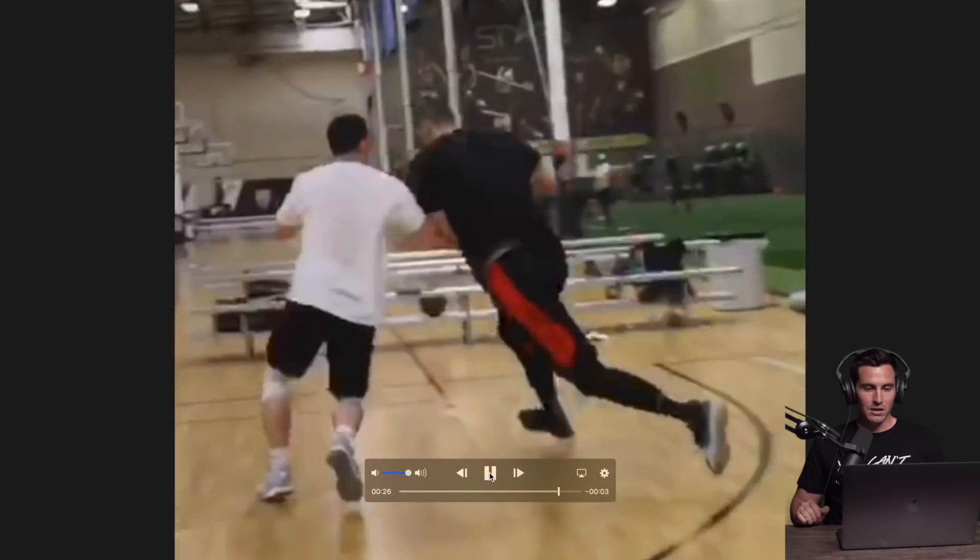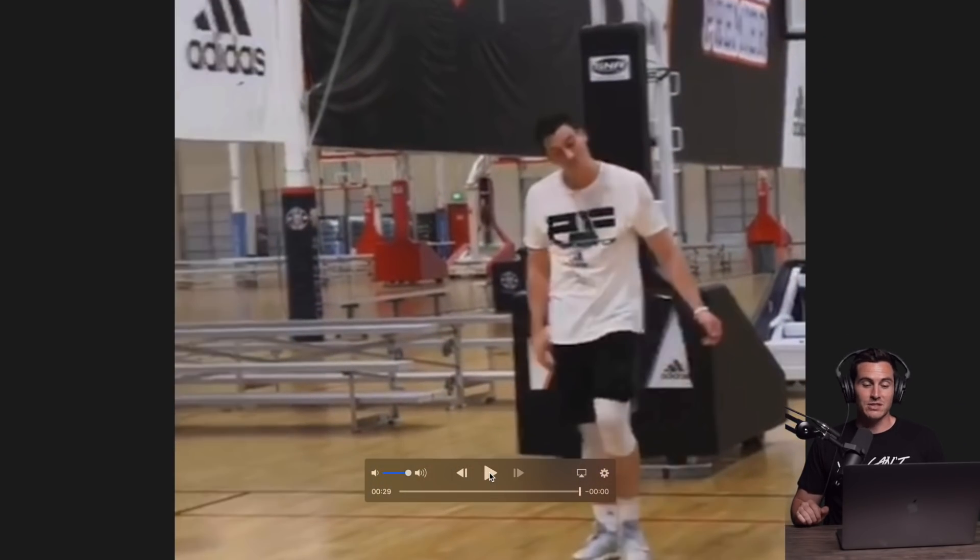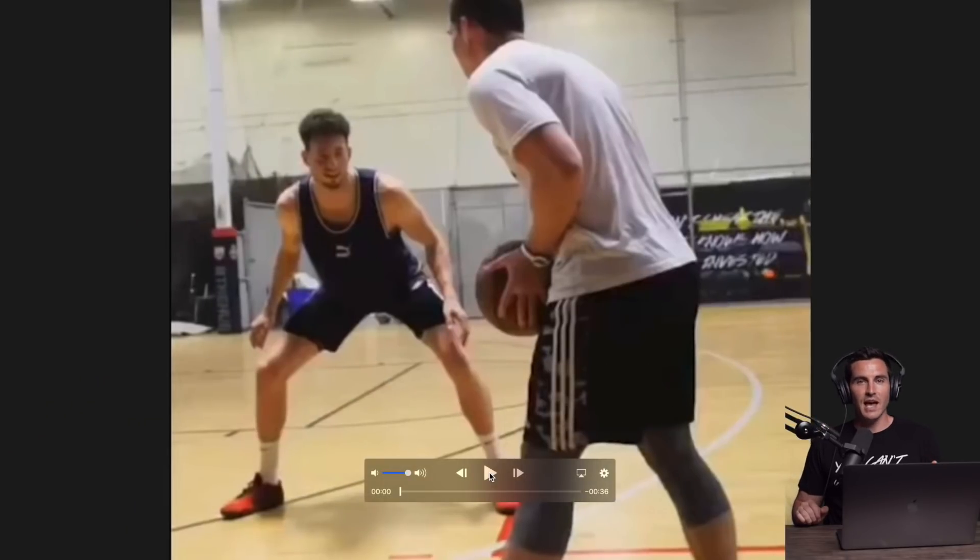And then this play, I'm just getting dunked on — that's going to happen too. All right, let's go to the next clip. This is a 6'8 overseas player and he moves like a guard, so he's going to be able to stick with me pretty well on the perimeter.